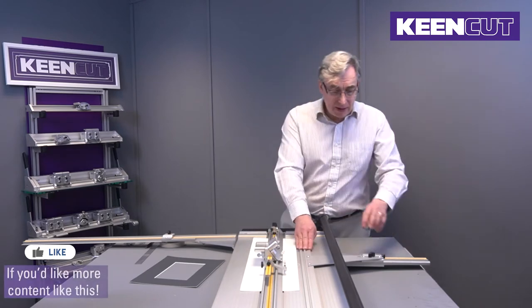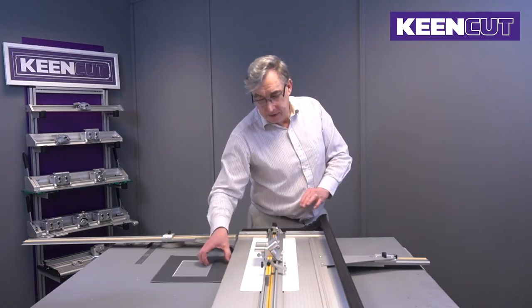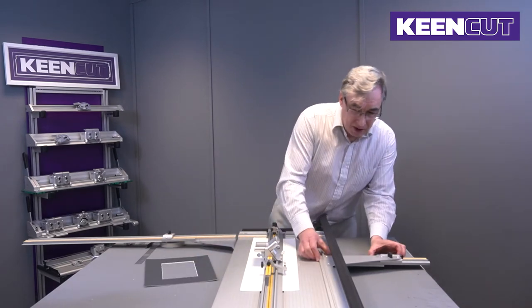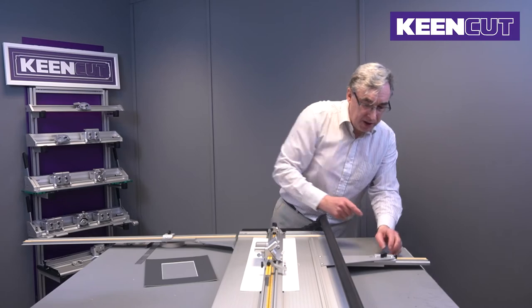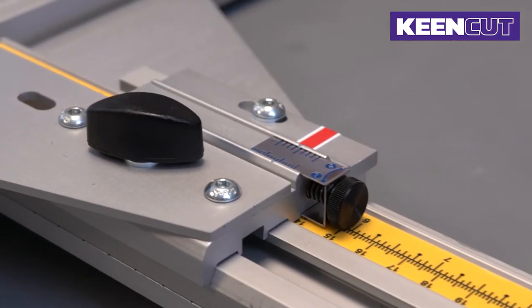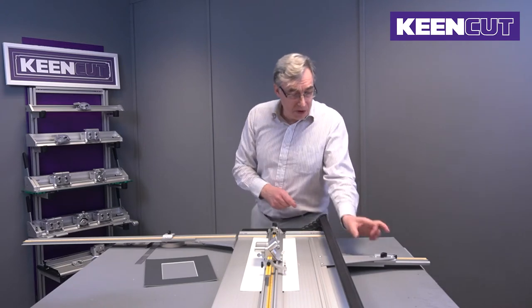The mat guide here is for setting the width of the mount. It slides in and out with a locking screw, and we have a fine adjuster for setting the dimensions.